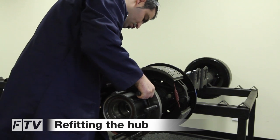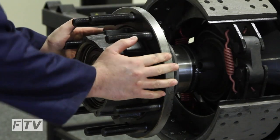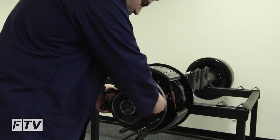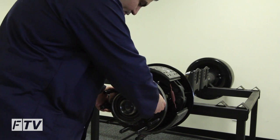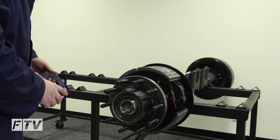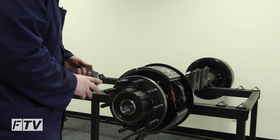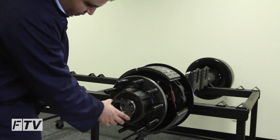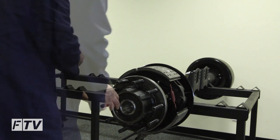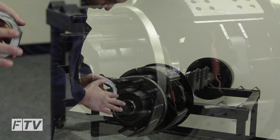Now refit the hub, ensuring to help support the hub to avoid damaging the thread. If the hub jams, remove and refit — do not force the hub on if it jams. Fit the thrust washer and the new lock tab washer and the castellated nut. Apply a light film of grease onto the mating surface.